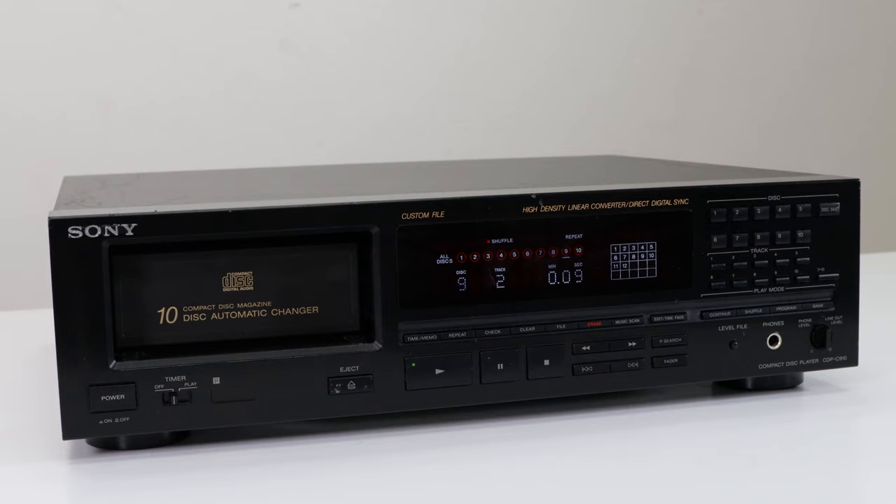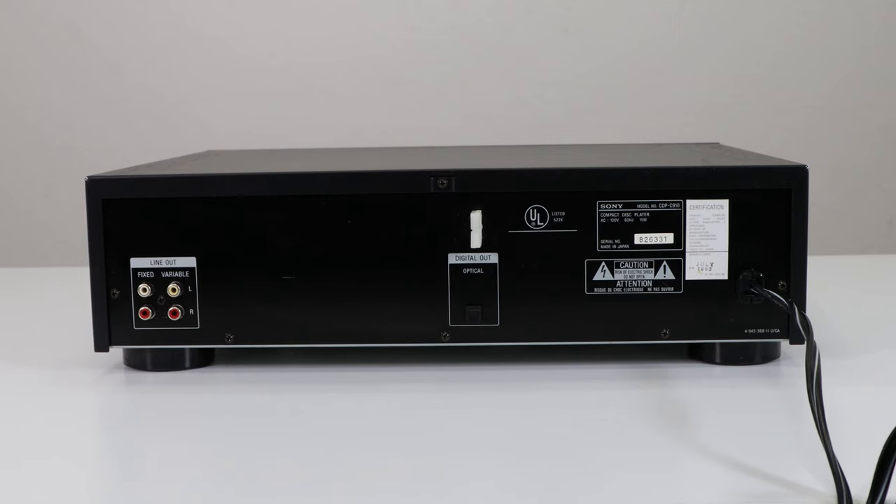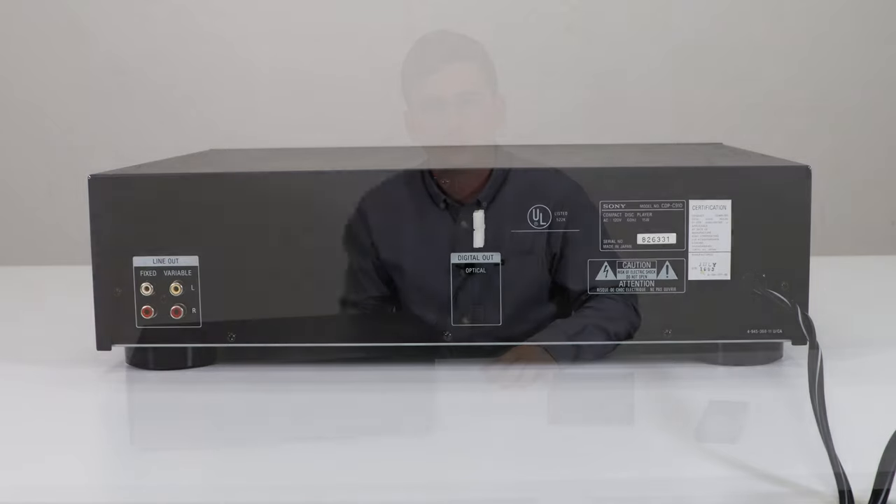On the rear plate you've got your line output for analog audio — you're probably going to want to use the fixed output — and over here you've got the optical digital audio output, which is going to be the best option for connecting it to a sound system if that option is available.